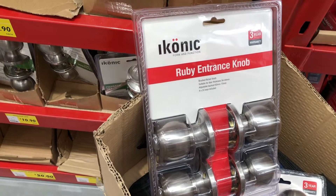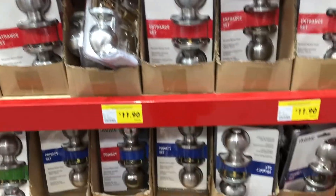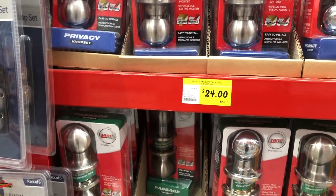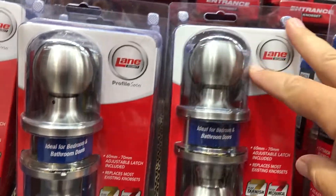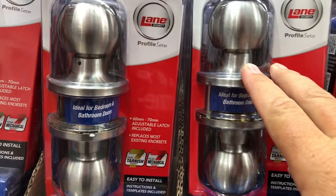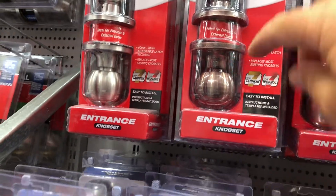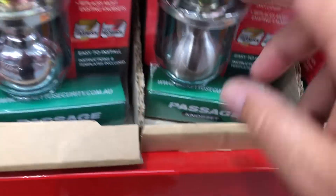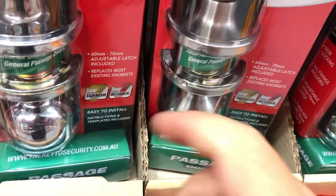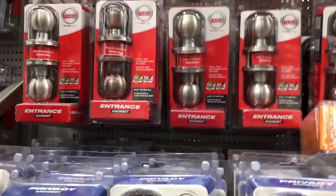We'll be putting a standard builder's lock on, but I'm actually going to upgrade to a brand-name lock in a lever style — a bit easier to turn. There are more expensive locks: $24, $26, $30 for entrance. A privacy set is something like a bathroom — it doesn't have a key but you can lock it from inside, like a toilet door. Entrance is the one that always has a key. Privacy has a stable to lock it, and passage has nothing — just a knob that turns and opens the door. So: privacy, passage, and entrance.